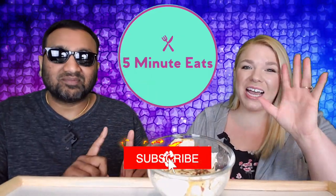Hey everyone, welcome back to 5 Minute Eats. Alright guys, we've got a little cheesy appetizer snack item for you today. This is the Belgioso Fresh Mozzarella Zesty Hand Braided Marinated Cheese.